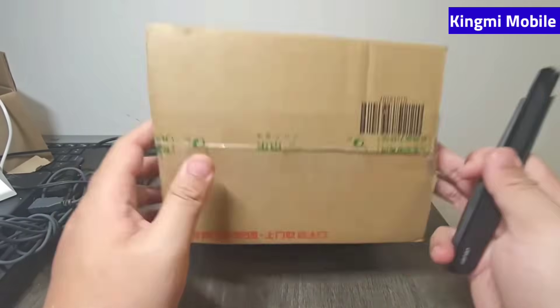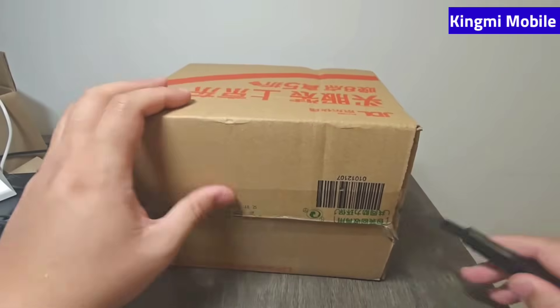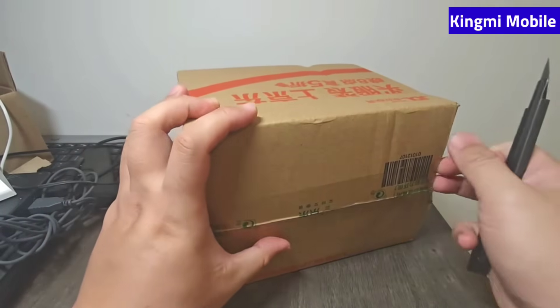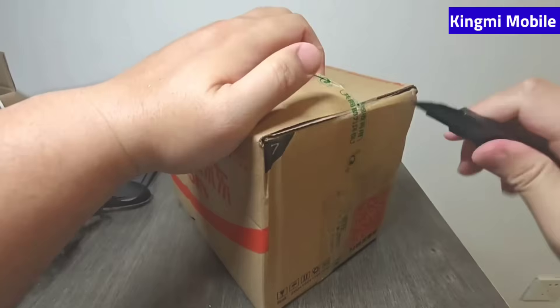Welcome to King My Mobile. Let's quickly unbox Xiaomi's new AI glasses and talk about it while we unpack it.